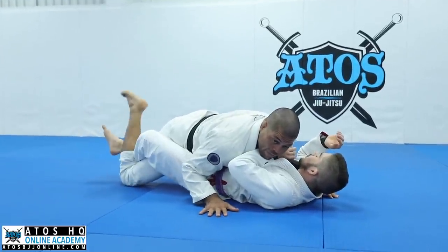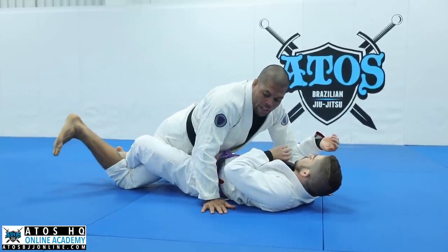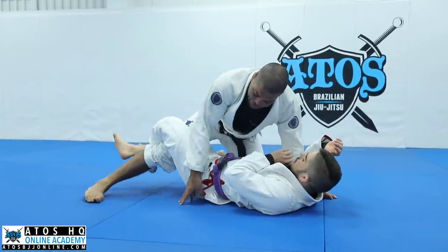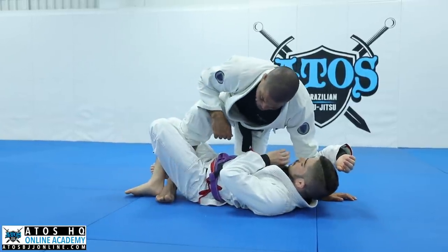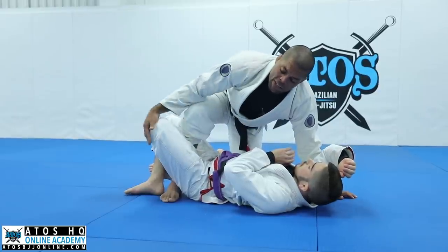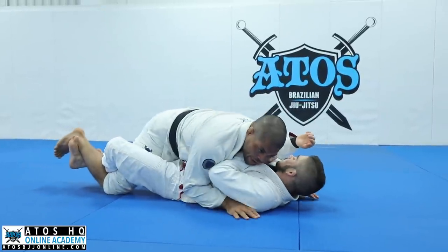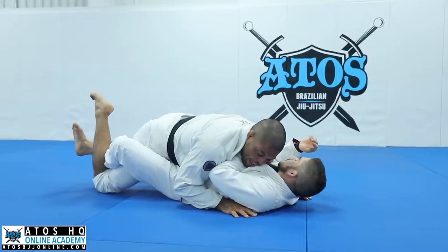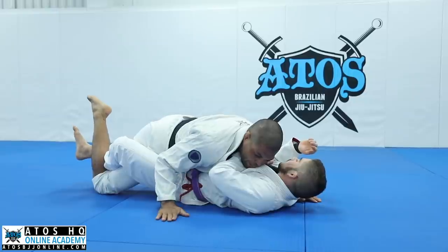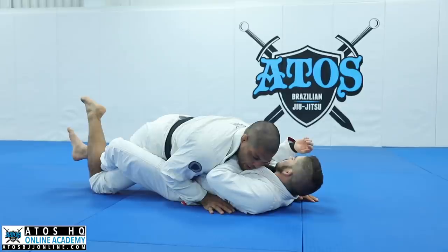Now you're gonna put your heel towards your butt, and then really fast, you're gonna move your foot like this — one, kneecaps out, two — and then you slide your foot close to his butt. When my foot is close to his butt, it's hard for him to find a lockdown. If my foot is away from his butt, he can get the lockdown again.